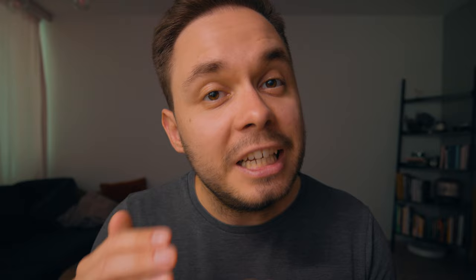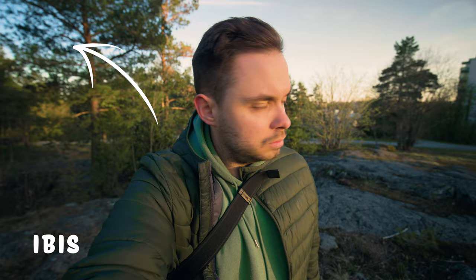But this is also where the issues with IBIS start to show. Even though IBIS is a great tool for getting steadier footage, you might run into some issues — especially with wide-angle lenses — in the corners of your footage, because the corners actually start to wobble while using IBIS. Some cameras handle wobbling a lot better than others, but if you're going to vlog with a camera that has IBIS and you're using a wide-angle lens, you might really run into issues in the corners depending on how strong the IBIS is.